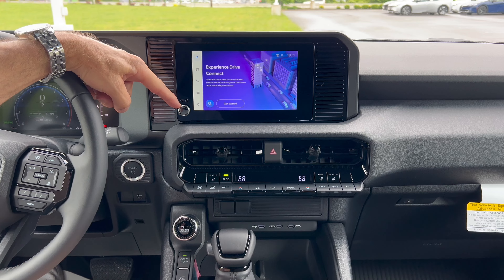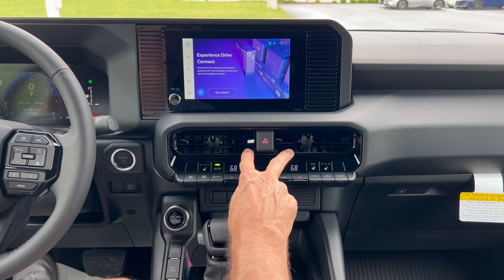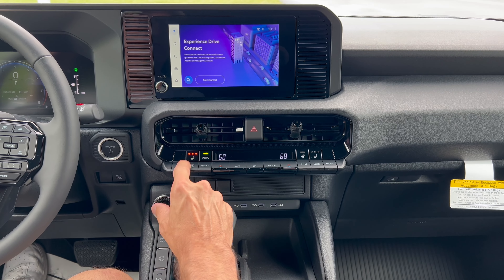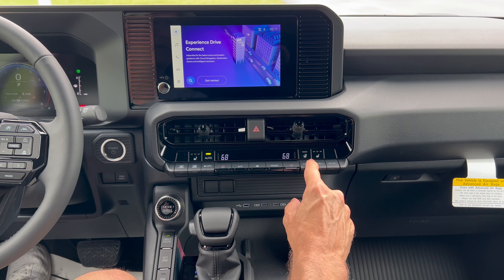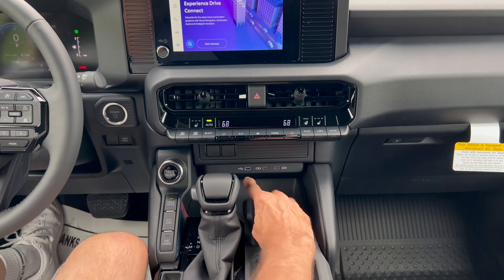We have a volume knob, two cup holders, two heat and air vents, four-way hazards, dual climate, three-stage heated seats for driver and front passenger, and a heated steering wheel. Down further, we have three USB-Cs and an area to lay your phone, but no wireless charging pad. This area is just plastic, so things are going to slide around.